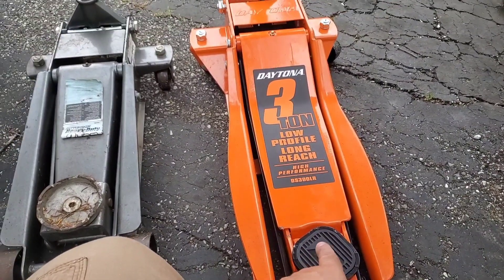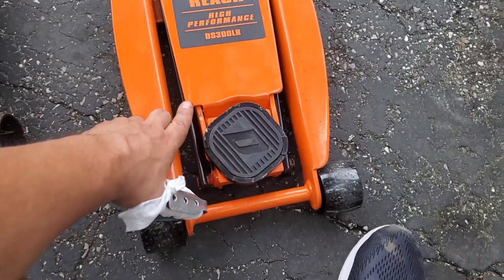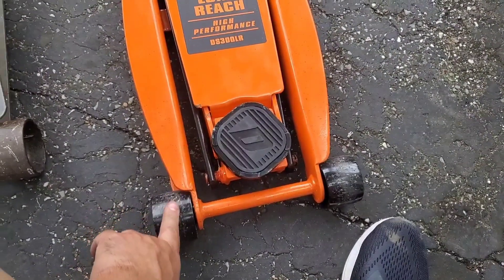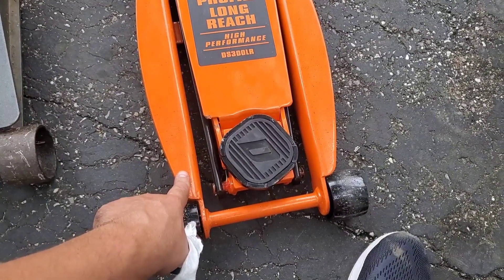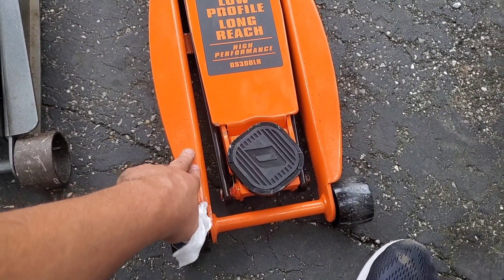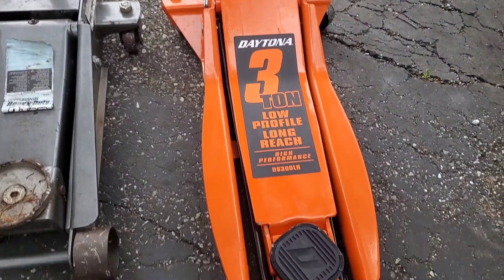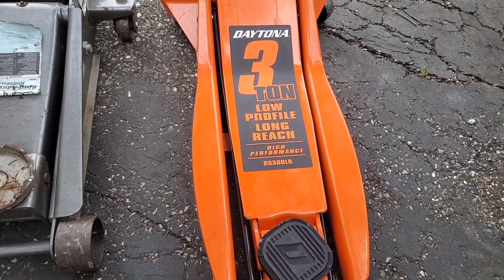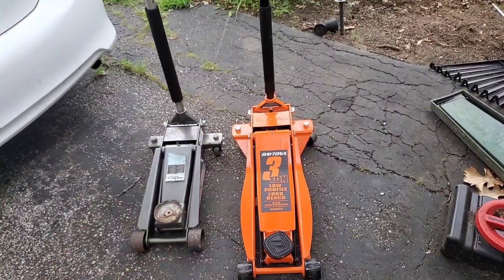There's a two-year warranty on it. Because of this warranty you can take it back — say the wheels are not as good anymore — and they'll give you a free one. Then you can buy the two-year warranty again just in case, get a different color if you want, and you're on your way with a new jack. I think mine was like 30 bucks for the two years. So if you have to go back every two years and get a jack for 30 dollars compared to 200, I think that's in the ballpark right there.